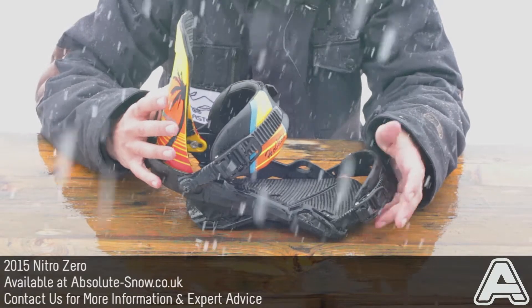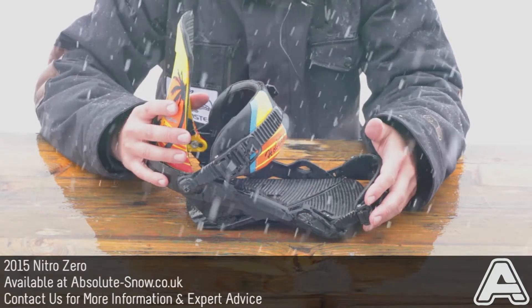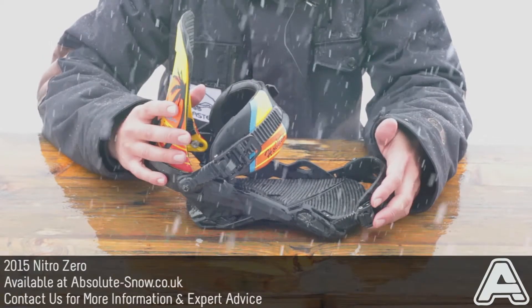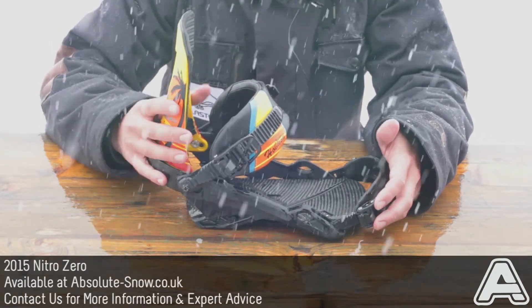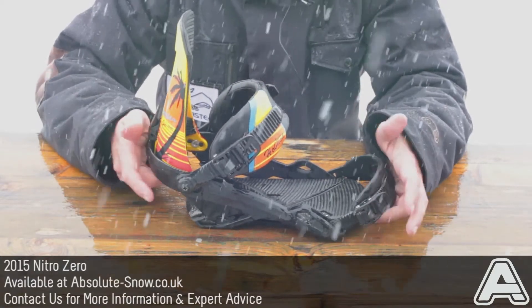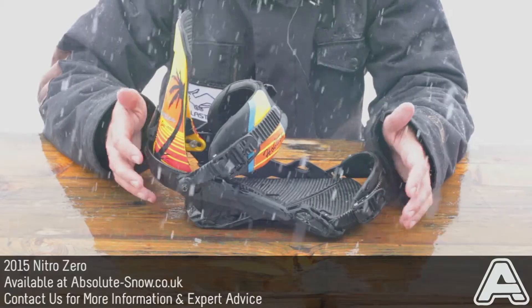The Zero is not really a freeride binding — we wouldn't put somebody who has an aggressive style on this sort of thing, it's going to be too soft for you. But if you're an all-mountain rider or a beginner, these would be really good as well, because they are nice and forgiving and easy to ride. That's the Nitro 2015 Zero bindings.